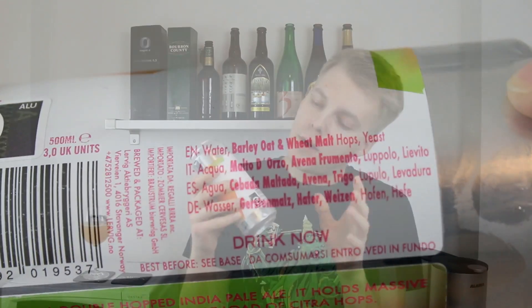It says here on the side: Tasty Juice is a double hopped IPA, it holds massive tropical and dank flavors from the double load of Citra hops. It's made with barley, oat, and wheat malt, and then hops and yeast of course. And then 'drink now' — which is pretty nice, like drink it fresh, don't sit on it. I think this is pretty much all over Europe, but it will be interesting to see if Lervig is going to do this now with more beer, like start releasing canned awesomeness. I can smell this from here — I think this is going to be really nice.